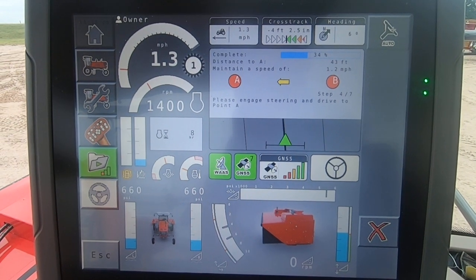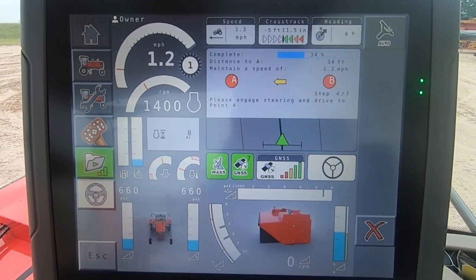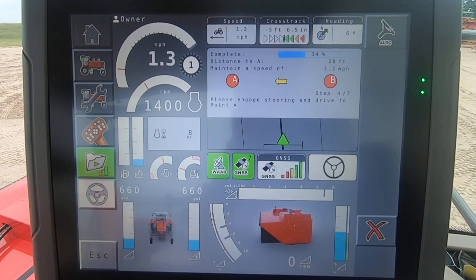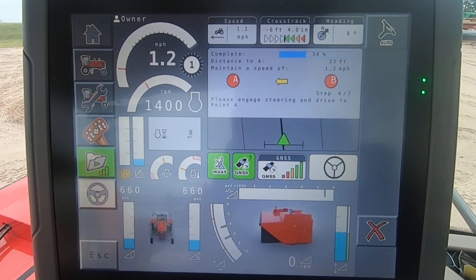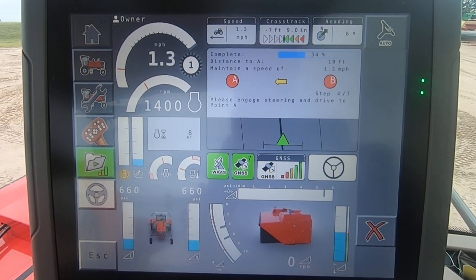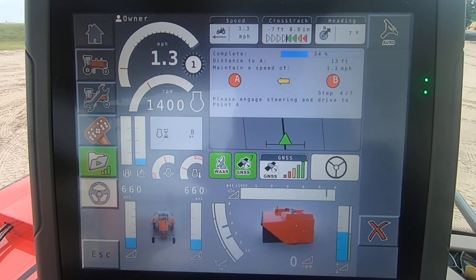What we did find out though is you do want to have your latest software in your machine. Especially if you're running HPXP or Omnistar, it helps with convergence time. You don't want to be sitting in the field having it converge for 45 minutes every morning.